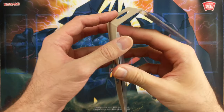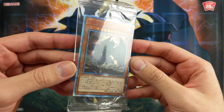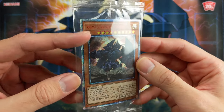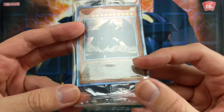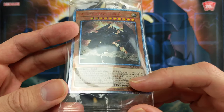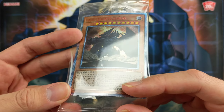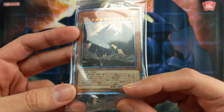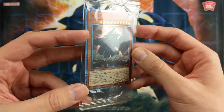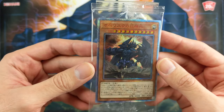Okay guys, let's take a look at the card. So this is the 20th anniversary Secret Rare. It has the red lettering and there is a special 20th anniversary watermark right here where the monster text is. It's pretty hard to see but I think you can kind of make it out. So very shiny, pretty cool.